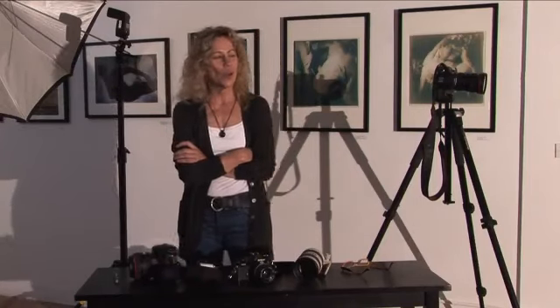Hi, my name is Julia Dean of the Julia Dean Photo Workshops, and I'm here today to teach you how to create your own lighting. You might notice that we're in a little bit of a dim lighting situation here, or we're trying to create very interesting light.